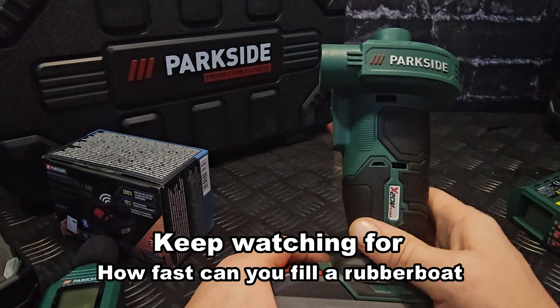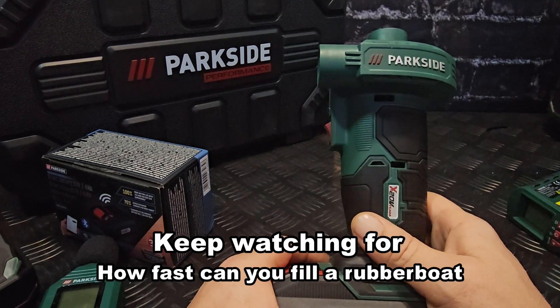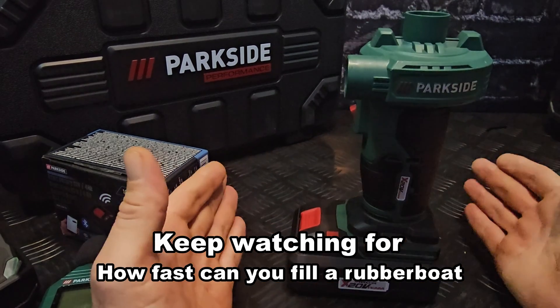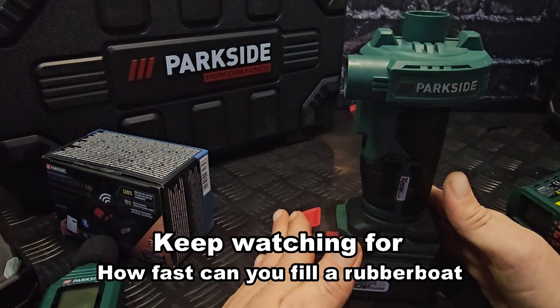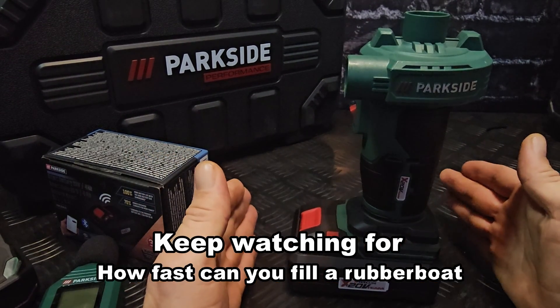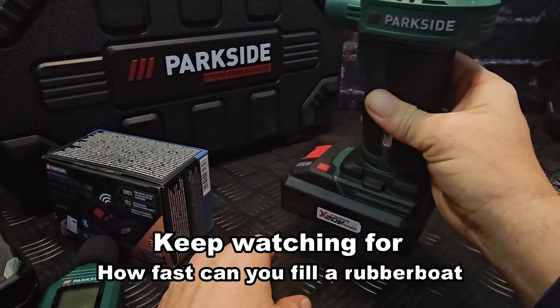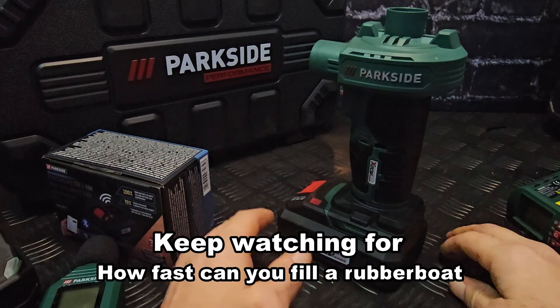Due to the fact that I can fill my rubber boat up with a 2 amp hour battery in 45 to 50 seconds, I could fill up my rubber boat with one battery like 15 to 20 times. That's more than enough. I really like this tool. I hope you liked the test.